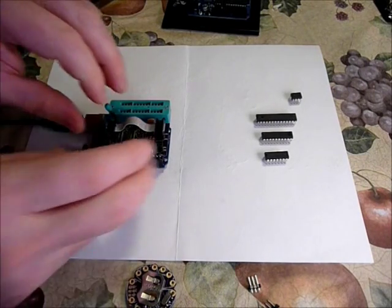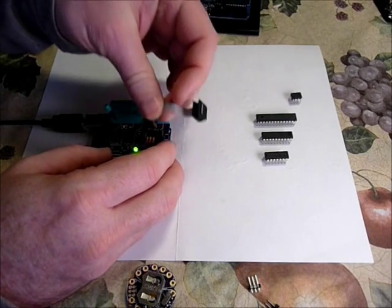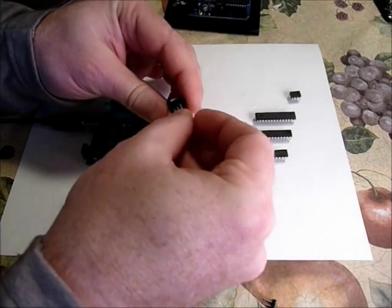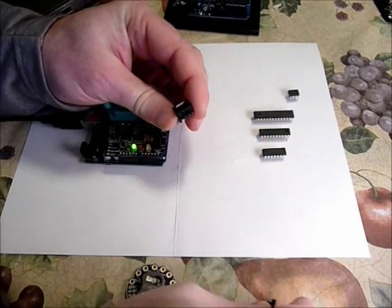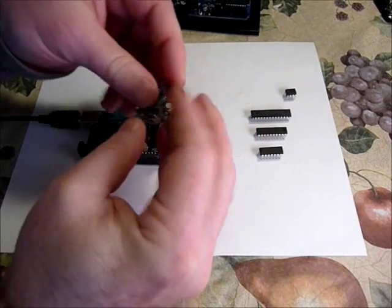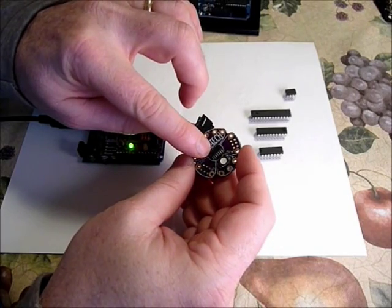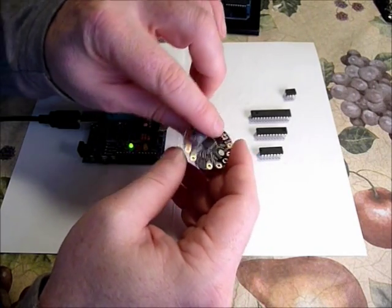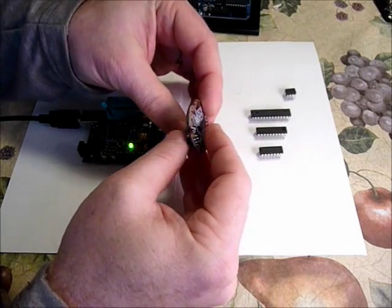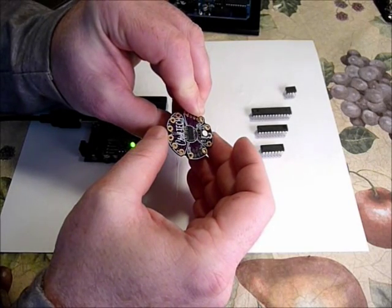You can also use the shield to program chips that are already installed in circuitry if they have an ISP header included in the circuit board. Here I'm going to use the jumper to connect to a small project which I've made, which has a surface mount ATtiny84 in place and an ISP header. Using the jumper, I can program the chip using the shield just by holding the jumper in place.